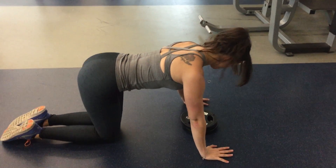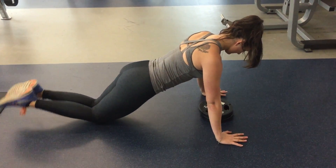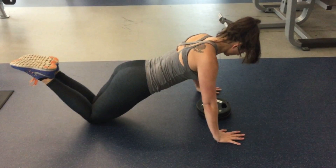The way to properly get into it is you want to have your knees on the ground, feet up, and hands about 6 inches out from where your shoulder blades are.